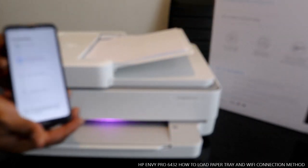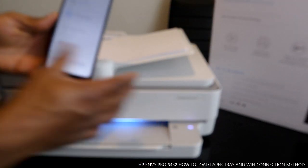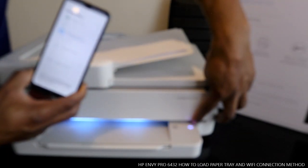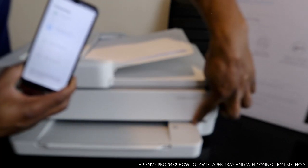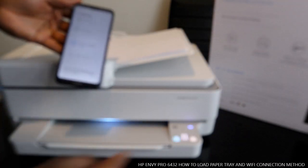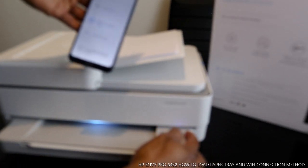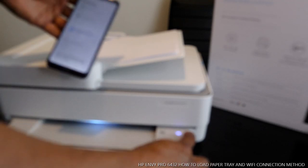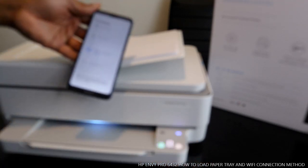Here we go — it's recognized. The Wi-Fi light is flashing on the printer. The printer is found and the Wi-Fi has stopped flashing, so it is now connected.